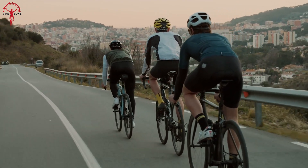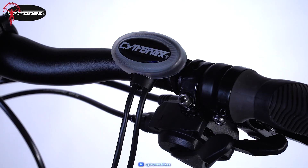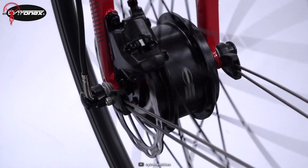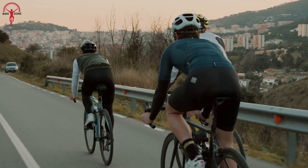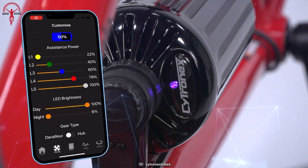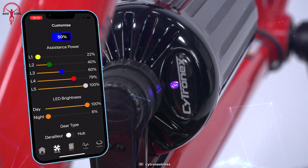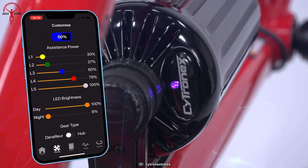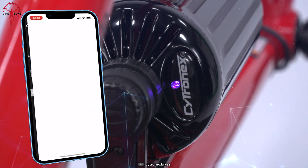When you come across difficult situations like steep hills or strong winds while riding, you can make things easier by pressing the Boost button. This will activate a powerful and quiet electric assistance, allowing you to move forward with smooth and swift acceleration effortlessly. It also offers the convenience of connecting the battery to your PC via USB. With the Citronex Electric Bike Conversion Kit, conquering tough terrains becomes a breeze, making every ride a delightful adventure.